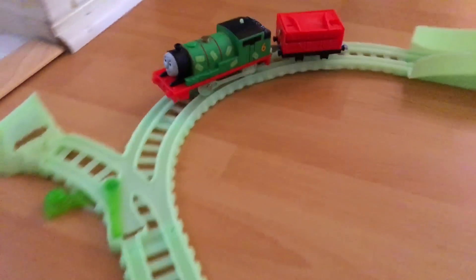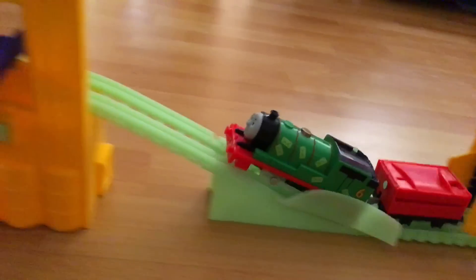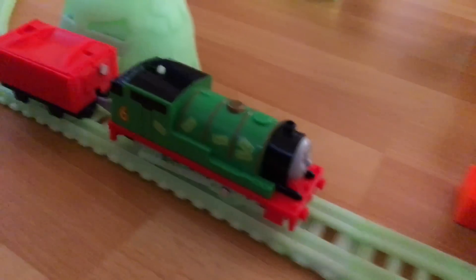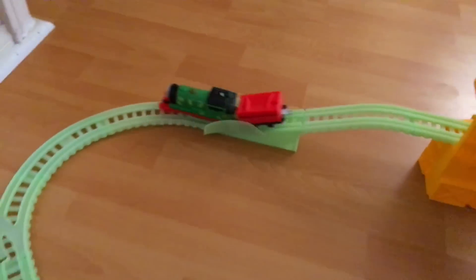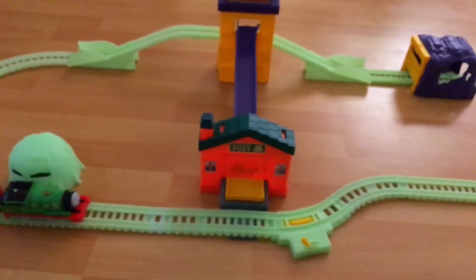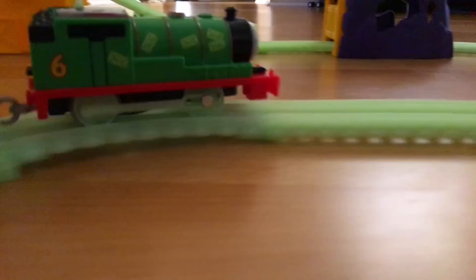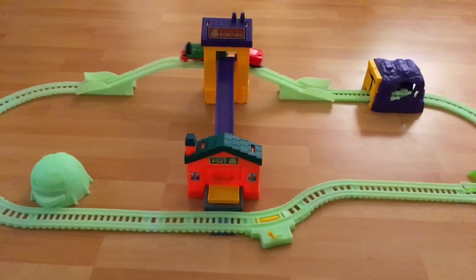Even though the track is pretty bright, Percy himself is not bright enough, so it might be difficult to see Percy. This is the dark effect you can see. I would like to see more brightness on the track but not enough brightness on Percy. It would be pretty cool if Percy's wheels glowed or had light inside. The wheels are not very bright. So this is how it looks at night.